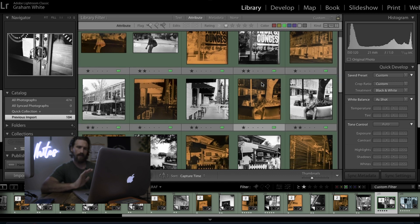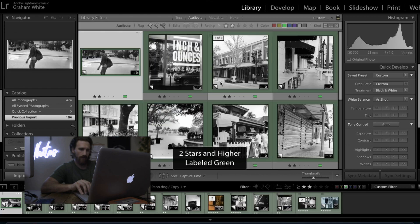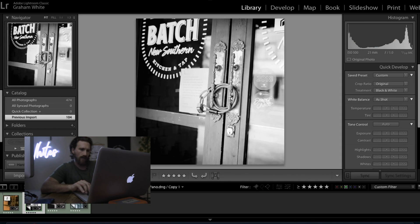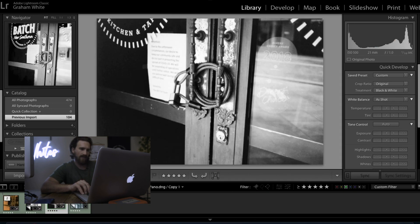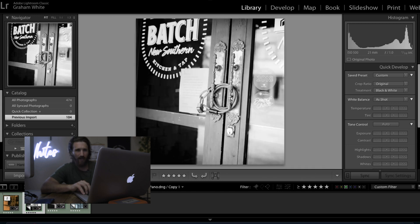I wanted to keep the comparison as close as possible. Here are the two converted versions side by side — the 120 C41 showing the door handle and lock, and then the JCH 400 shot of the same door. The JCH shot may be slightly out of focus but it doesn't really affect the comparison. And that is the result of developing C41 color film in black and white chemicals.